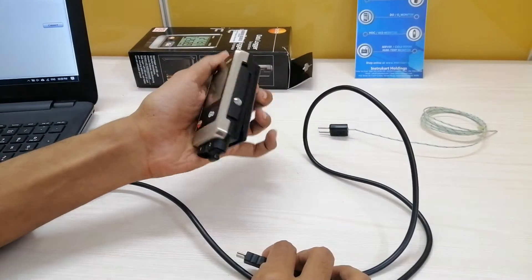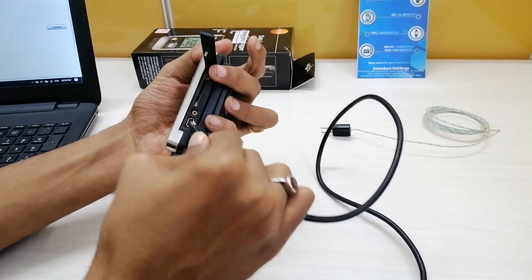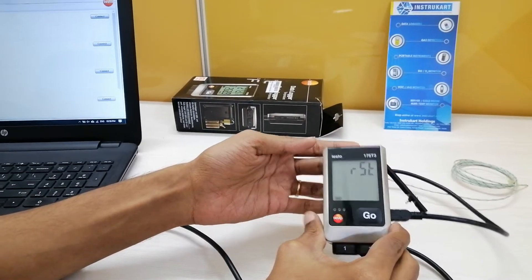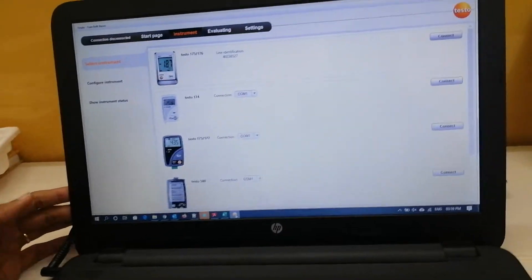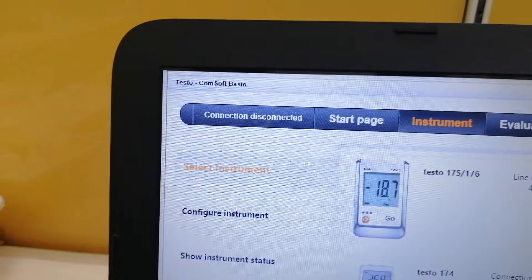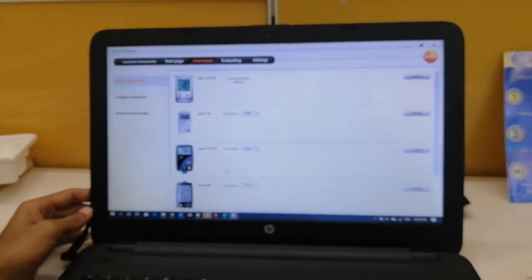Since I have already inserted the batteries, I will connect the instrument to the PC. I will plug in this mini USB cable — as you can see I have plugged it into the instrument. Now I will show you the software. This is the dashboard of the software, whose name is Testo Comfort Software Basic 5.0.